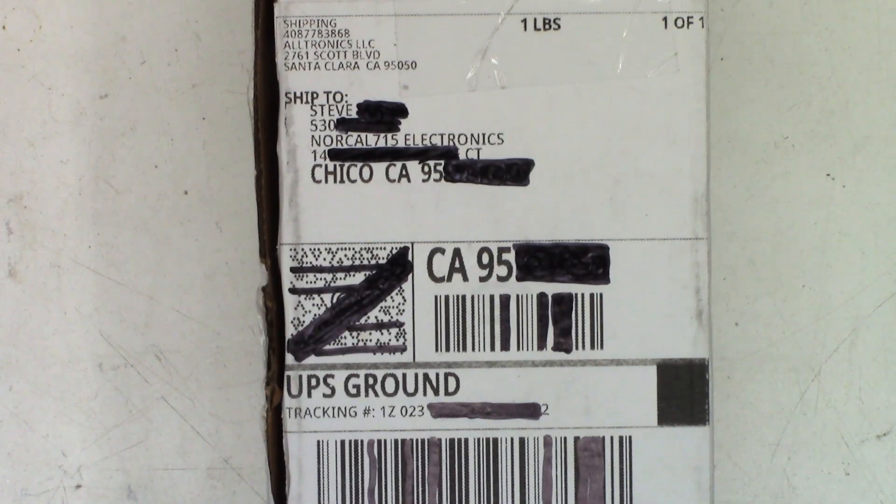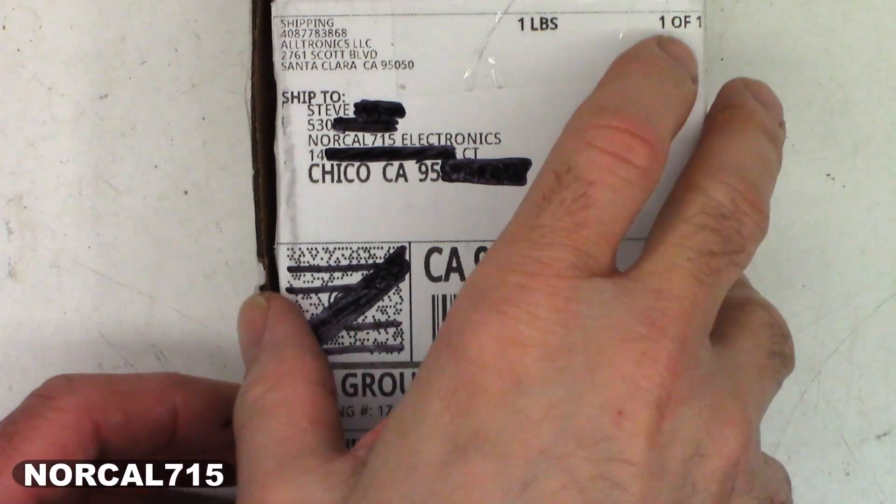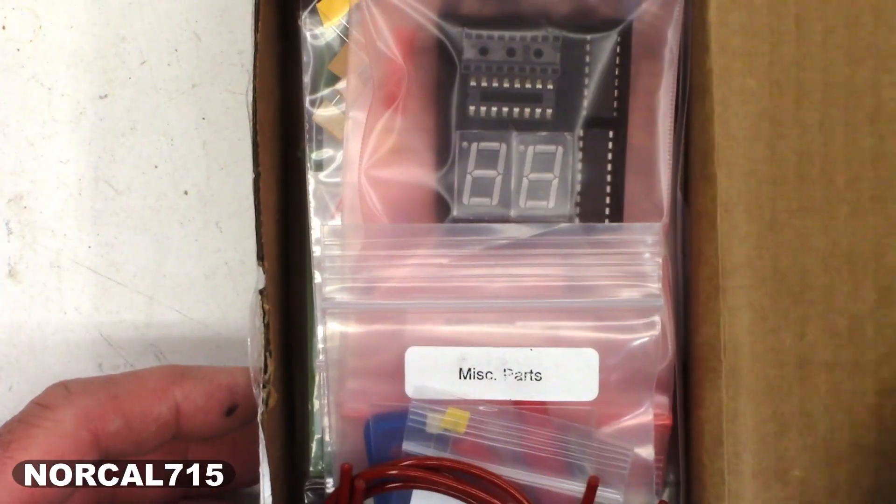All right, check out what I got. It came from Alltronics in Santa Clara, California — not too far away from me. Let's take a look and see what's inside the box.